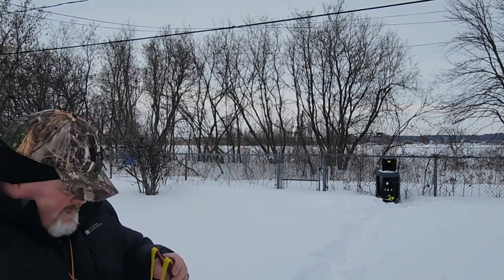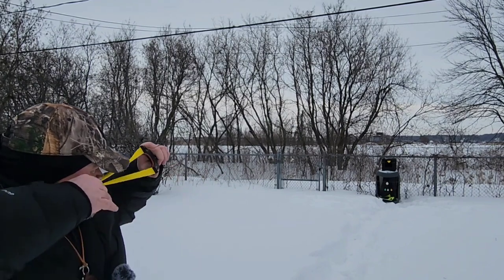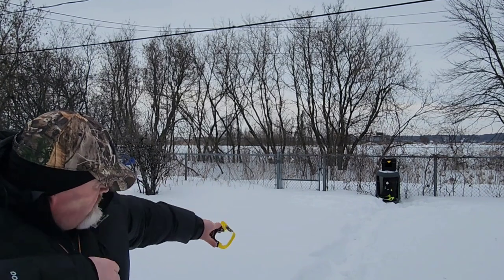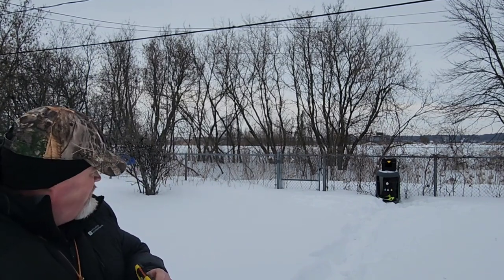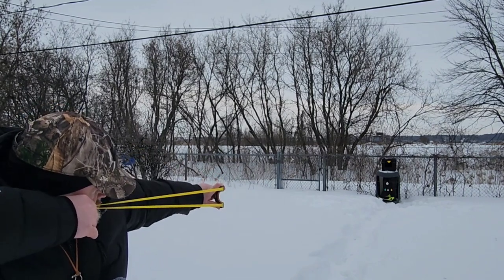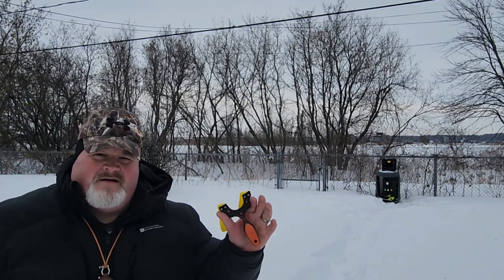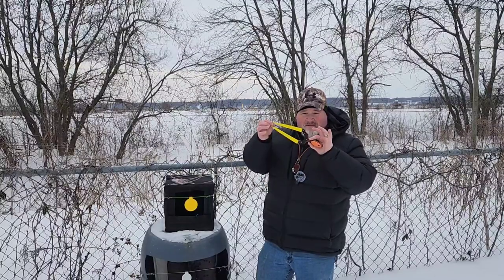Let's go big to small. I just caught the edge of it — let's have another go with that little white one. There we go. And a green one — there it is. Not bad at all.